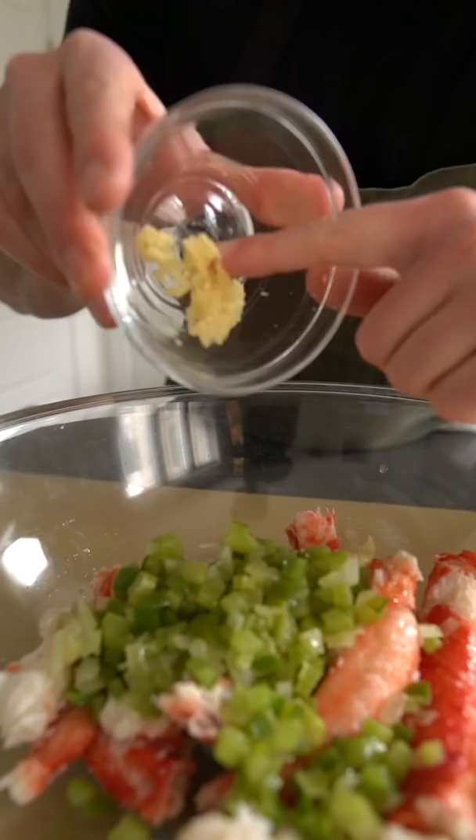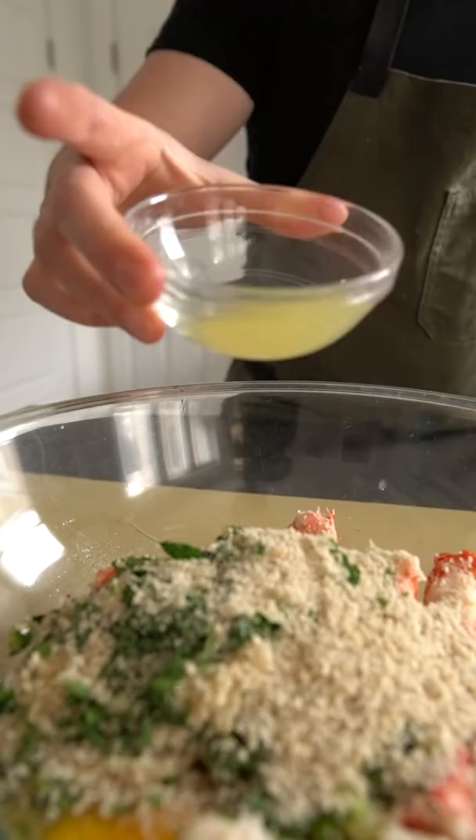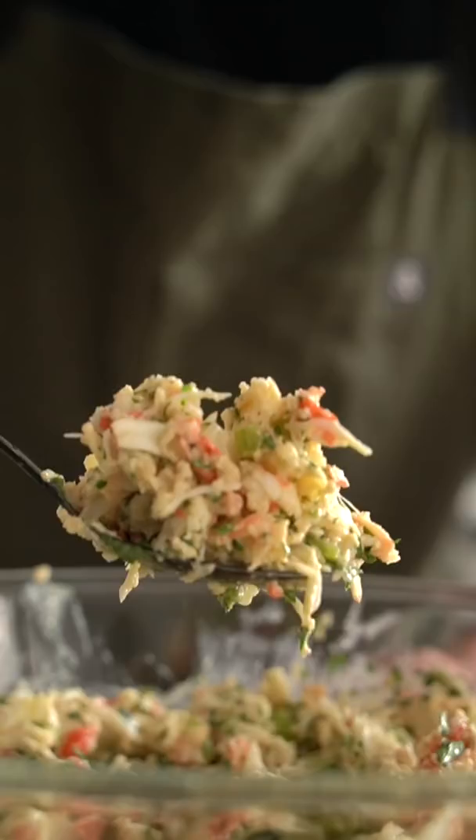For the filling: sautéed trinity, garlic, parsley, breadcrumbs, and egg, a little lemon juice, Worcestershire sauce, your favorite hot sauce, mayonnaise, salt, and pepper. Stir that around and that's your filling.